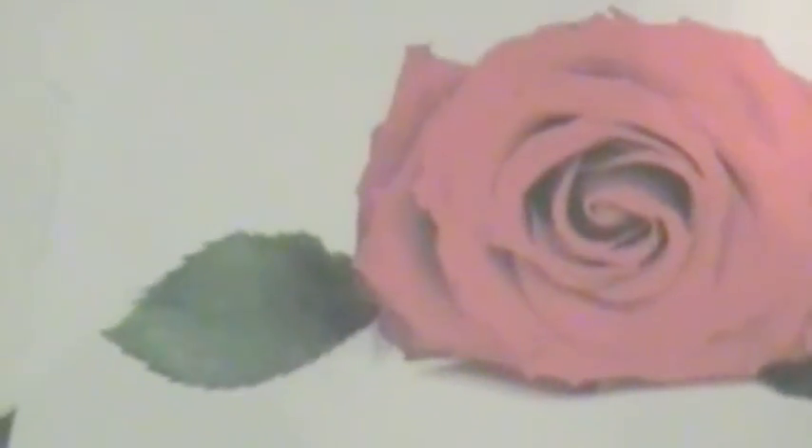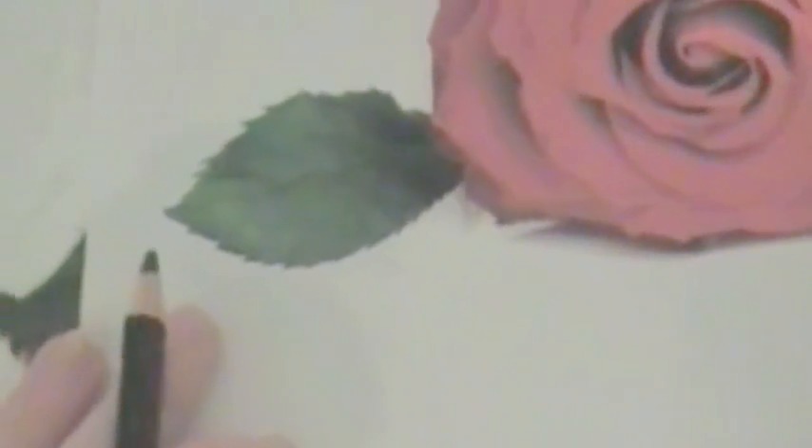Alright, so we finished the leaves — they're all done. You can see the difference when you compare them. Now we get to start on the flower. I'm going to start from the center and work my way out. As you can see in the center here, it's really dark. So I'm going to start out with my black. I'm always looking back and forth to check my reference to make sure I'm doing it right.